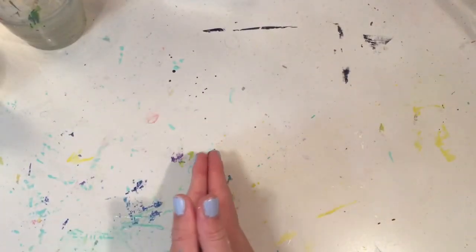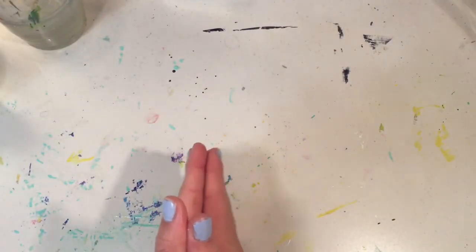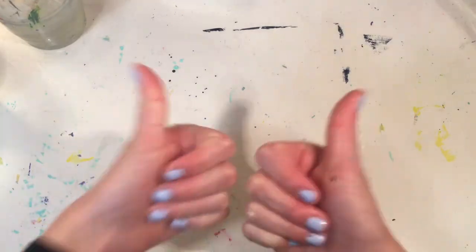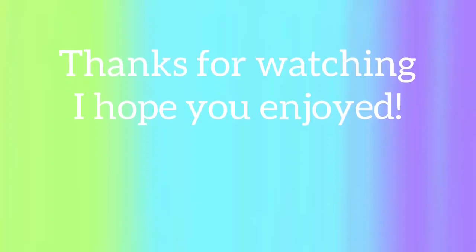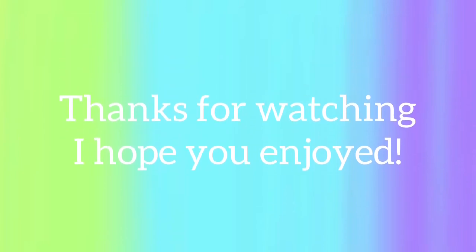So this is now the end of my video. I really hope you enjoyed, and if you did please give this video a big thumbs up. Thanks for watching. Bye!